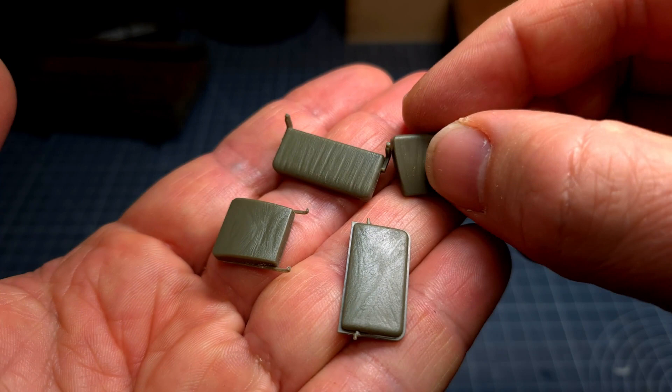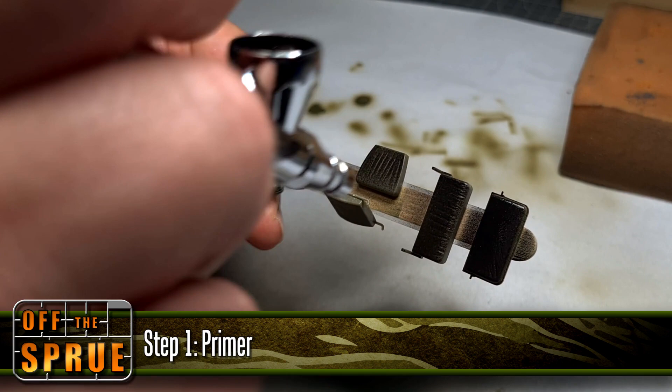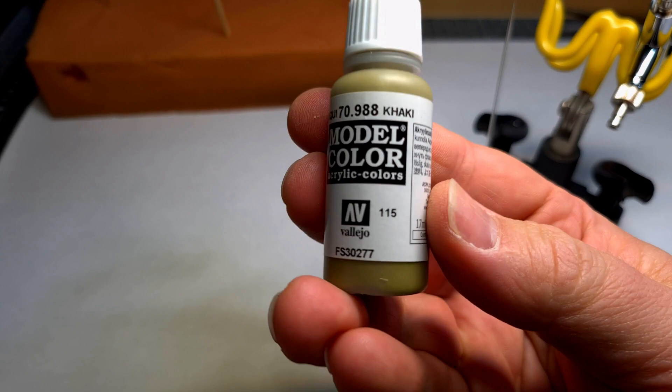As always the first step is to properly prepare and prime the parts. For this I used Belegio's black primer. Preparing and priming your parts is very important because any imperfections that you miss now will show up later in the paint, and especially because we'll be dry brushing parts. Any irregularities on the surface detail will definitely show up then.